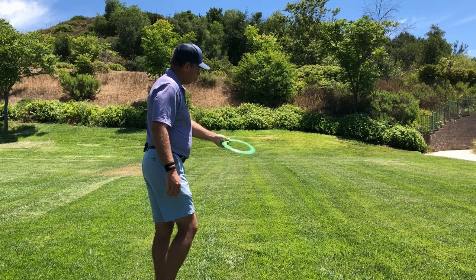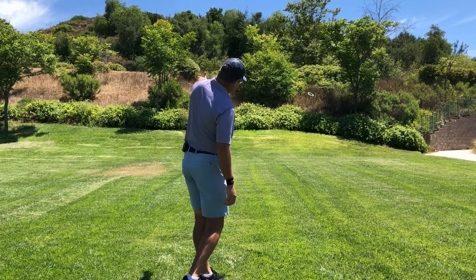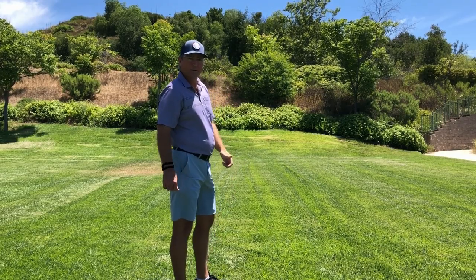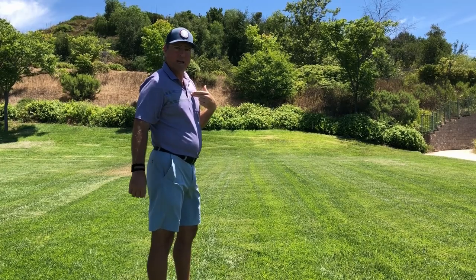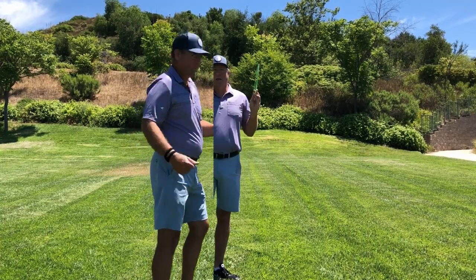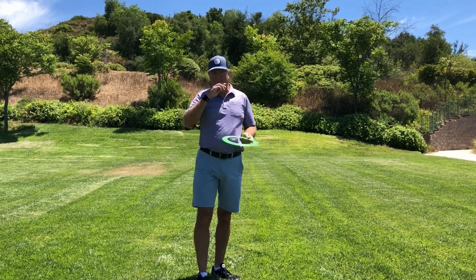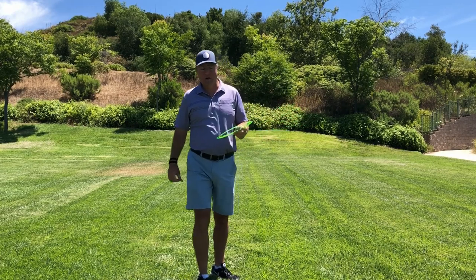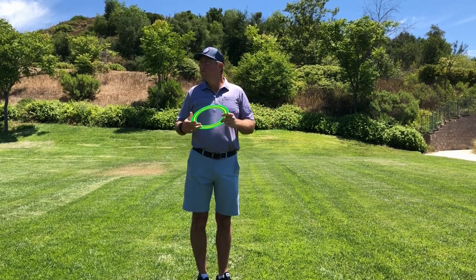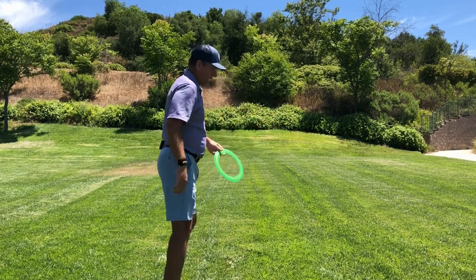Just like this — this will be my slice. I got a good slice out of that. Now I'll show you in a second what I had to do to adjust for my slice spin with my body. If I'm not going to miss my shot way to the right of my intended target, I'm anticipating the slice spin, so I need to adjust in a couple of different ways.